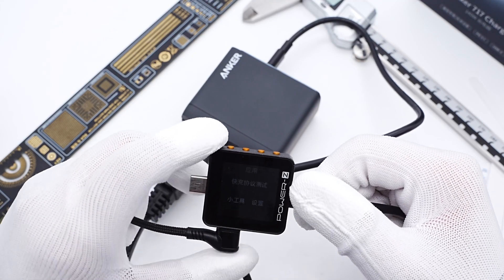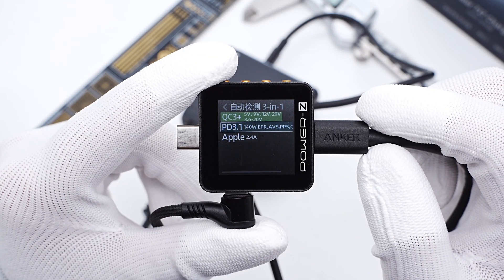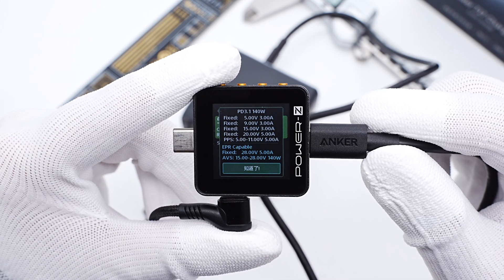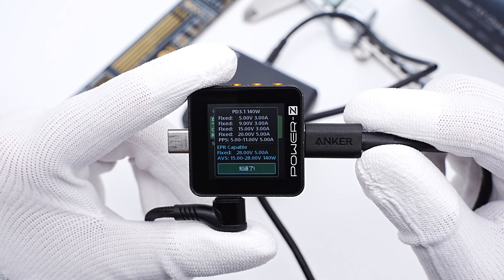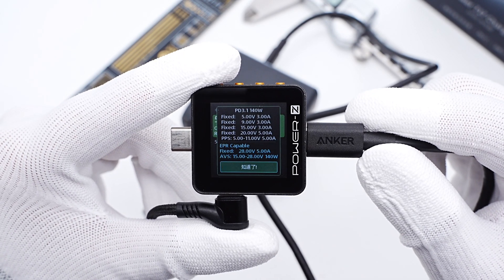The charger tester PowerZ KM002C shows it supports QC 3.0, PD 3.1, PPS, and Apple 2.4A profiles. It also supports five fixed PDOs: 5V 3A, 9V 3A, 15V 3A, 20V 5A, 28V 5A, and a set of PPS.